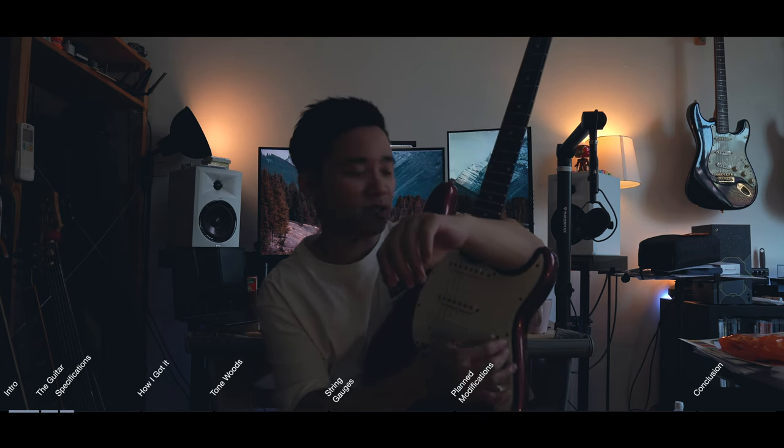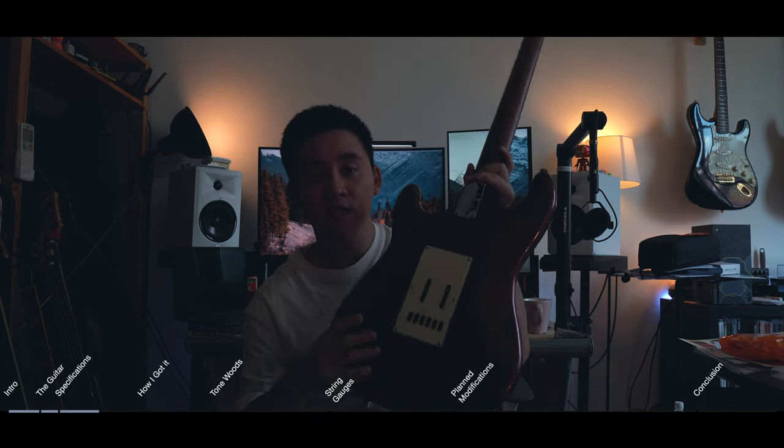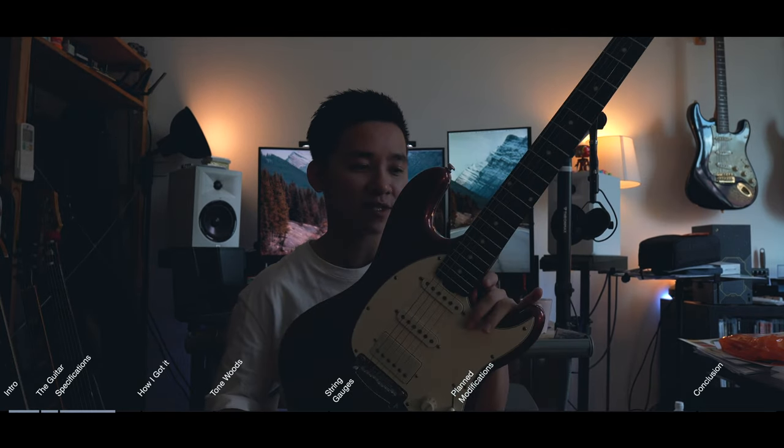I'm not a huge fan of these pickups — I kind of feel like the bridge humbucker is a little bit too strong, so I do have some mods lined up for this guitar and we'll talk about that a little bit later. One volume, one tone, and there is also a silent circuit baked into this, so that's what the 9-volt battery is for. Essentially, when the circuit's on, you should have no 60-cycle hum from the single coils.